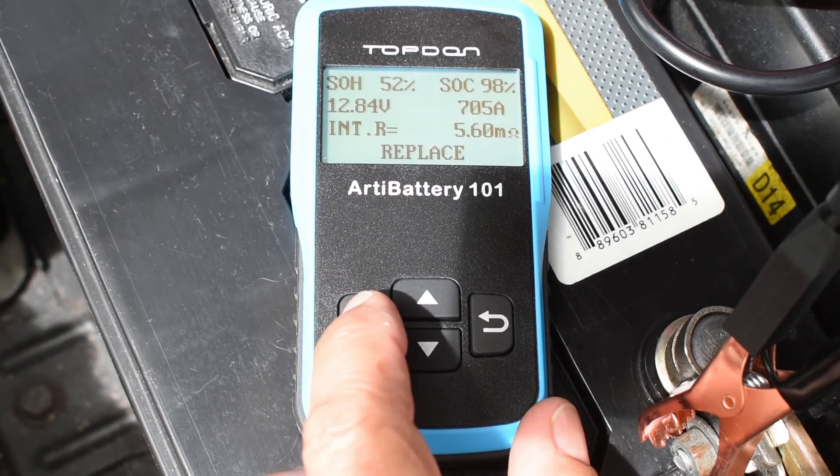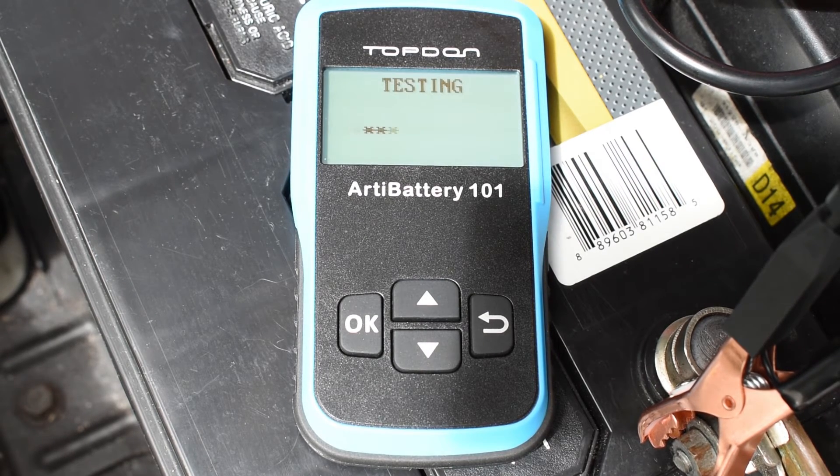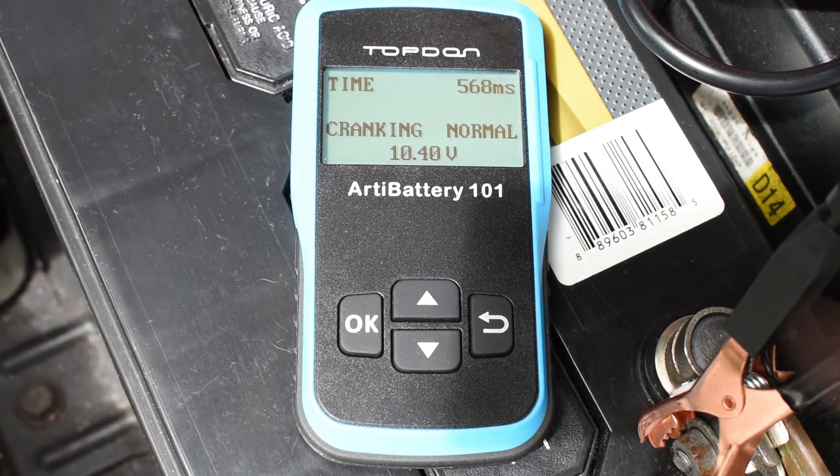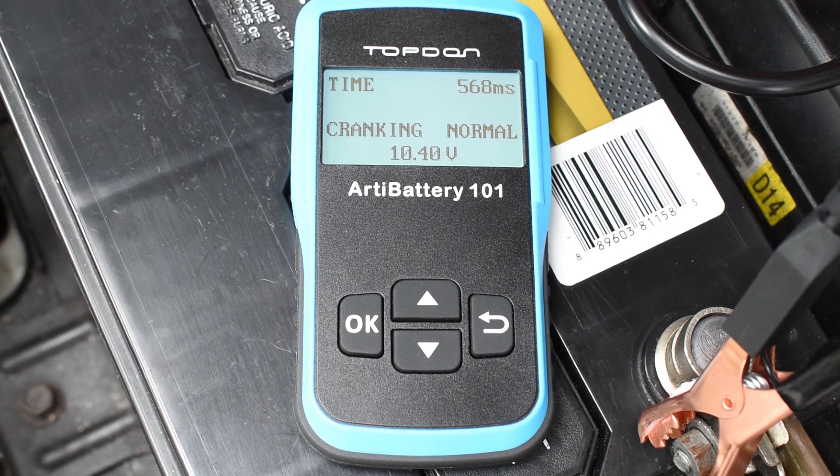Let me go on to the next test. You can see right over here it says cranking normal, 10.48 volts, time 568 milliseconds. If the battery is good and it says cranking normal but your vehicle still has trouble turning over with the starter, or at times it doesn't do anything at all, you can pretty much rule out the battery as a problem and you'll know the starter is the issue. What happens with starters as they age: the windings sometimes short out, allowing them to draw more current than normal, and they also don't spin properly, preventing the engine from easily turning over. Let's go on to the next test.